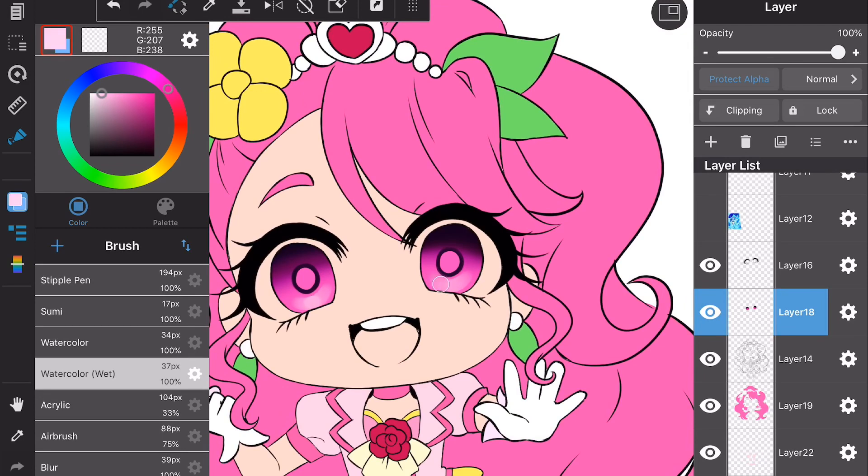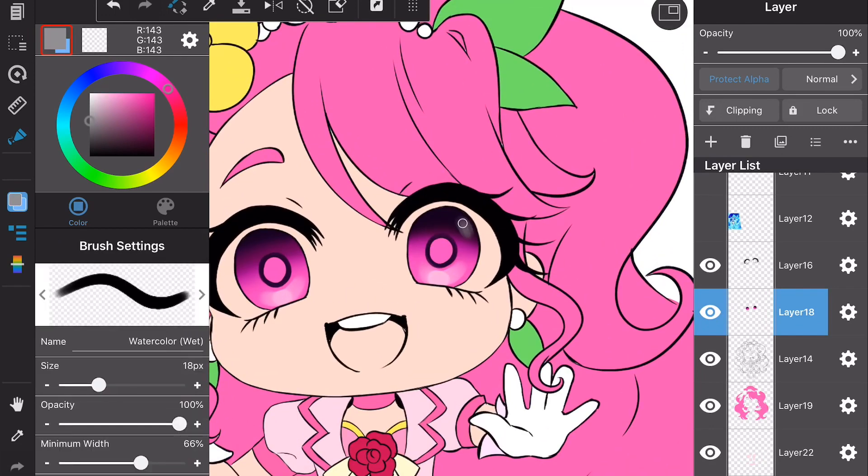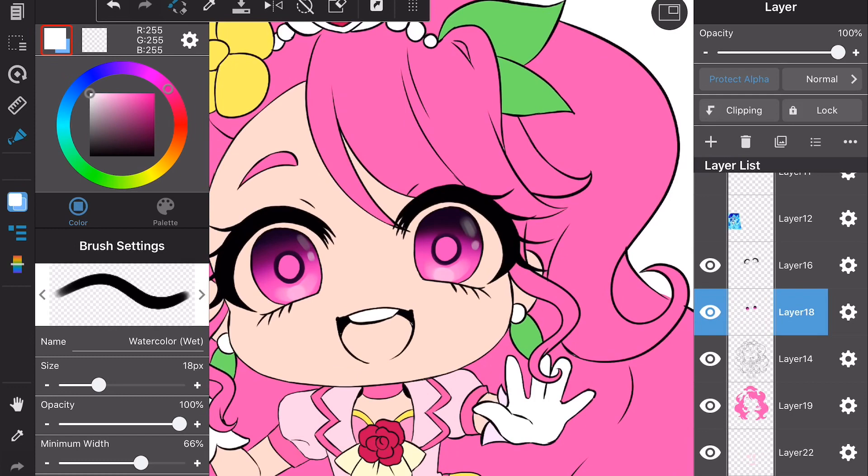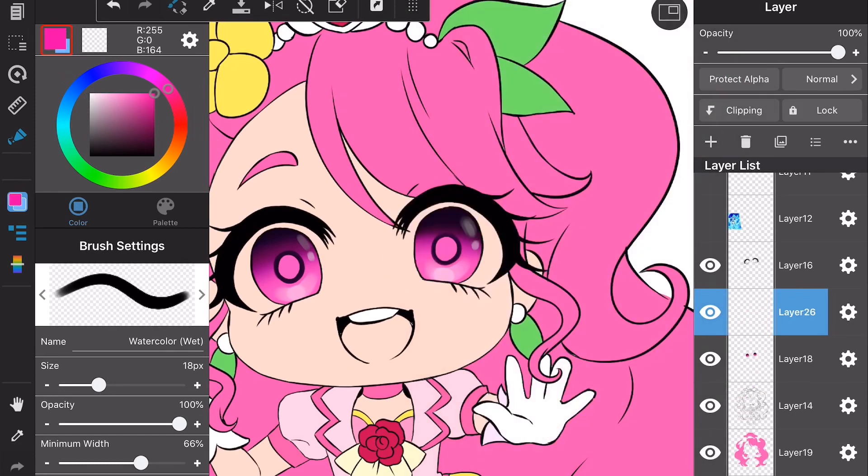I use a lighter color and just touch it up to make it nice and pretty. I use the watercolor tool with a grayish tone to add a slight gloss. I don't use white — I use gray because it gives it a bit of transparency and it looks better than being stark white.